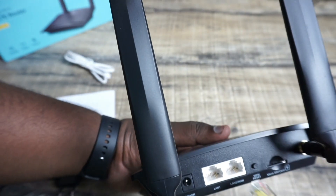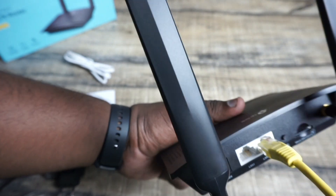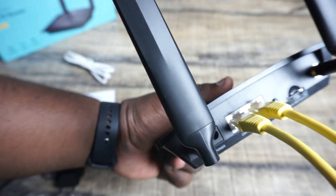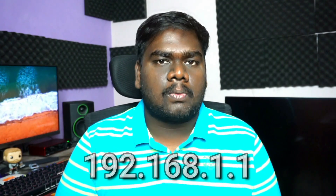You can use fiber and DSL connections with this router. Enjoy your internet. You can use it for work from home. You can also use a modem line and use it in a WAN port. It is a normal router and you can use the user interface. It is a very simple user interface — 192.168.1.1.